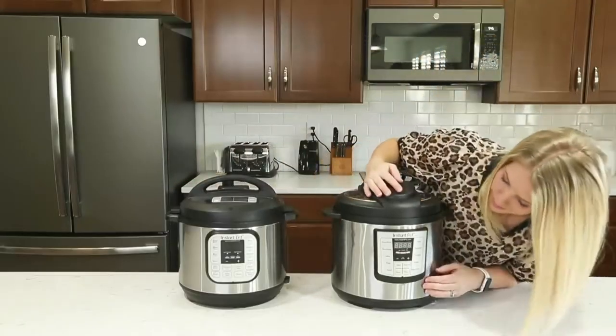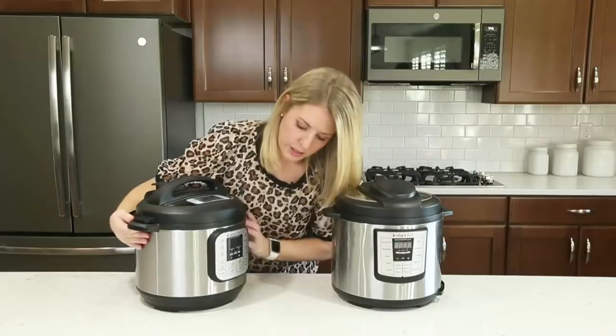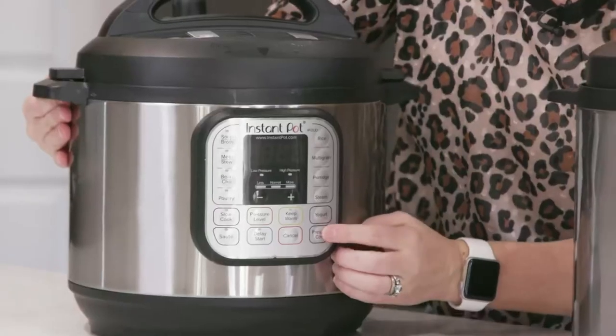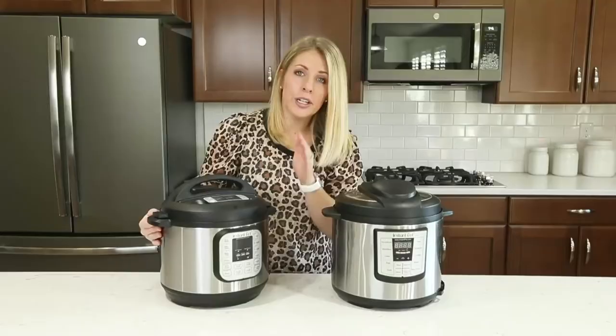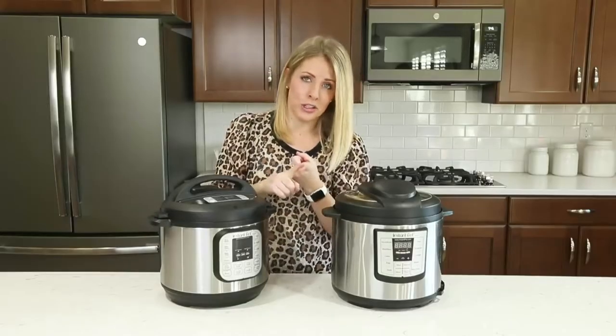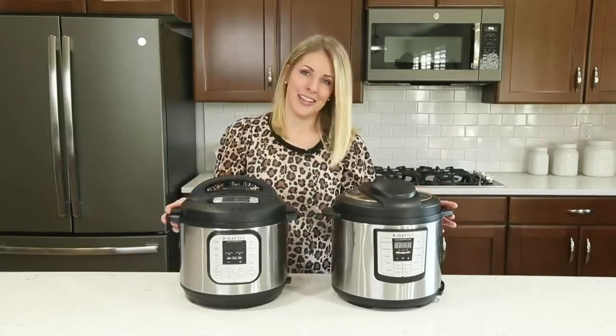With the Luxe, your manual button is down below. With the duo, your pressure cook button is on the side. You can use the other buttons for different things, but the majority of my recipes I use the pressure cook button or the manual button, because then you can use all different kinds of Instant Pots.